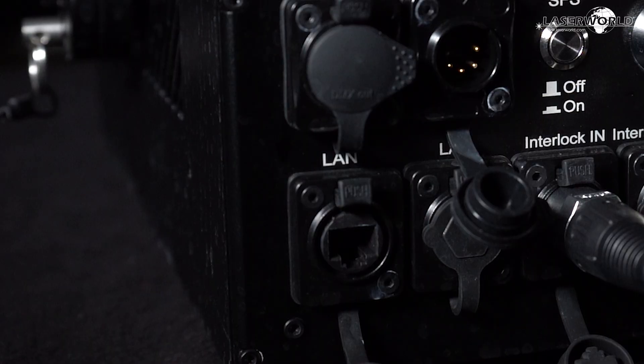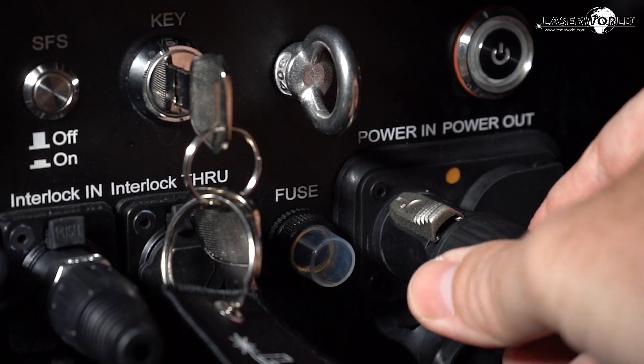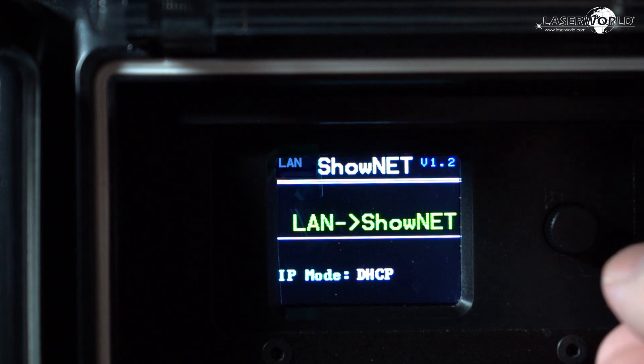The built-in Intelligent ShowNet Laser Mainboard allows for direct laser control through various software, trigger via DMX or ArtNet, stand-alone operation and much more.